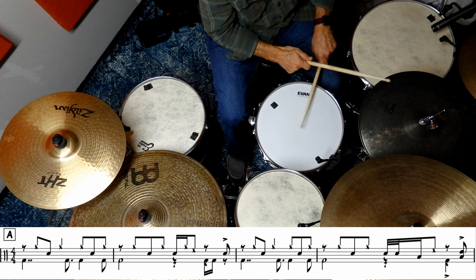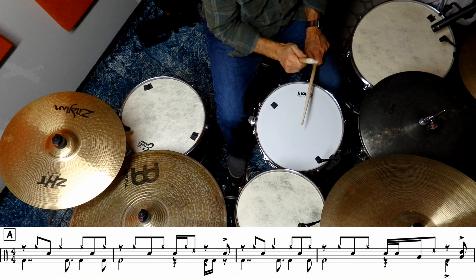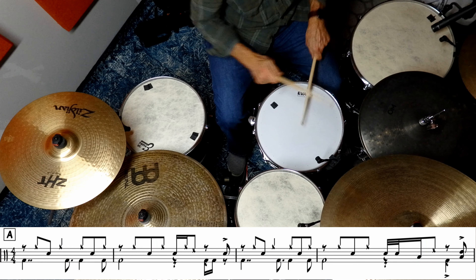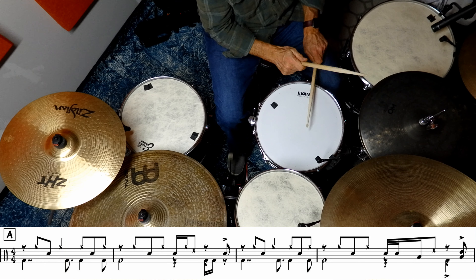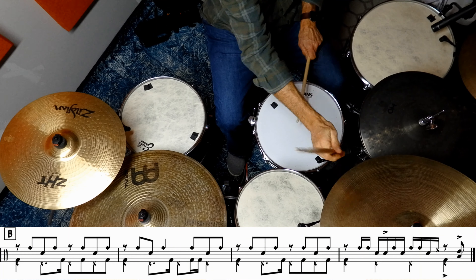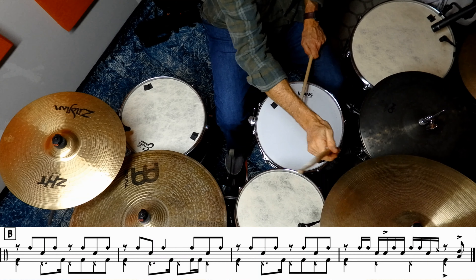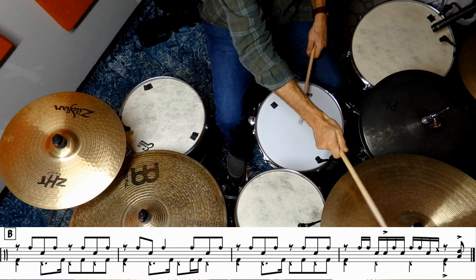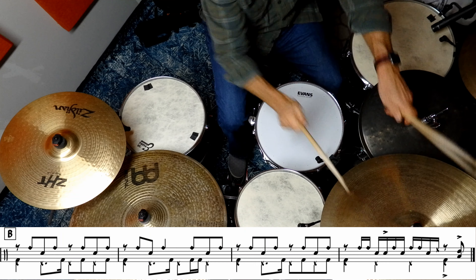So that's 100 beats per minute. Let's try it at 130 — it sounds a little bit better.